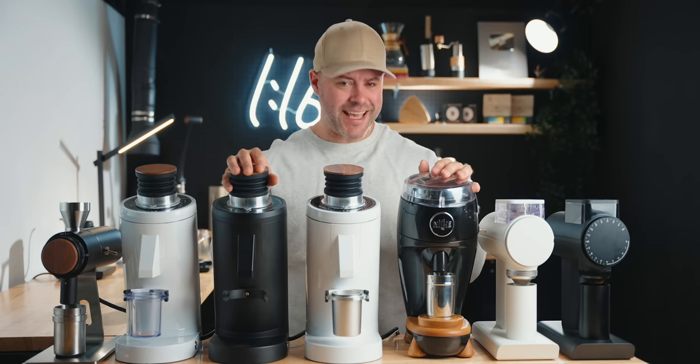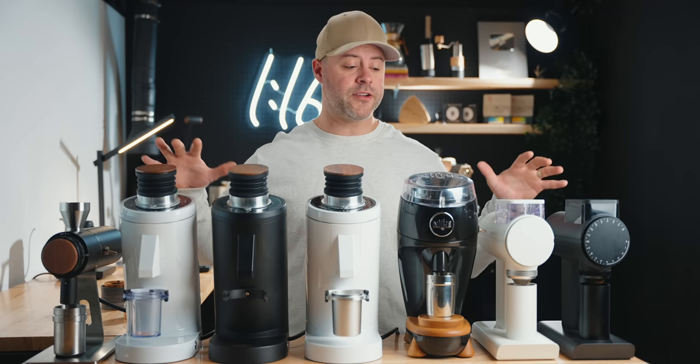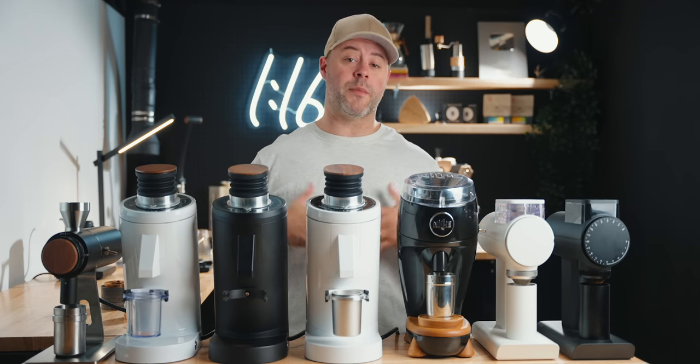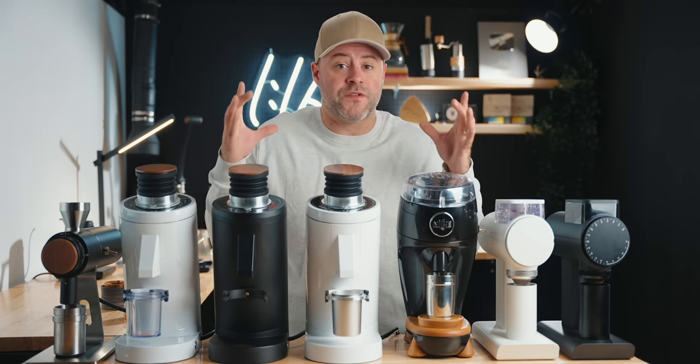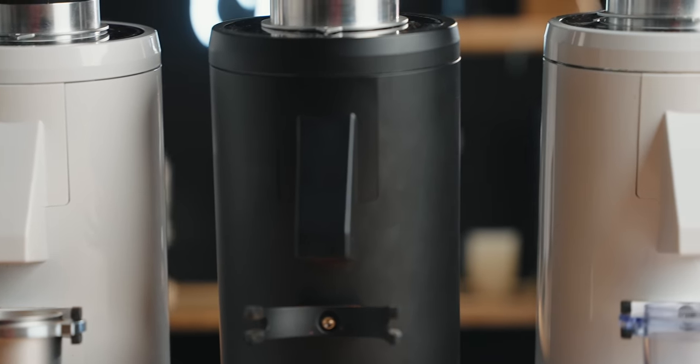Hey, welcome back to the channel. Today we're going to be talking about coffee grinders — what's new, right? You guys love them, and in today's video we're going to be talking about grinders that are under $1,200 but above $600, with large flat burrs.